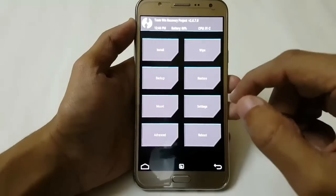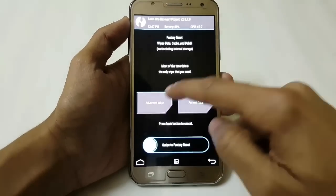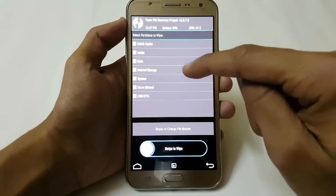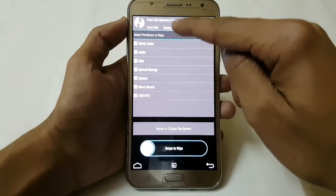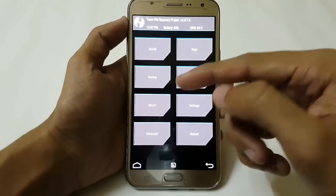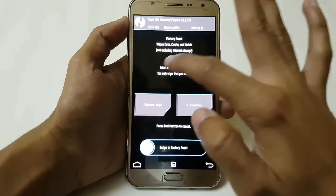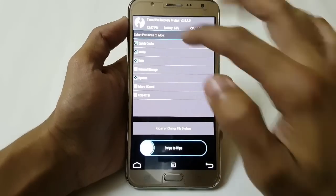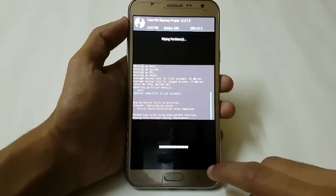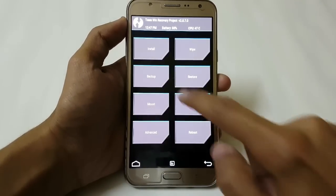Now just go to Wipe, then Advanced Wipe, and select only System, Data, Cache, and Dalvik Cache. Don't touch anything except these. If you want to create a backup, you can click on that option and create a backup easily. Now I am going to wipe System, Data, Cache, and Dalvik Cache, then go back.